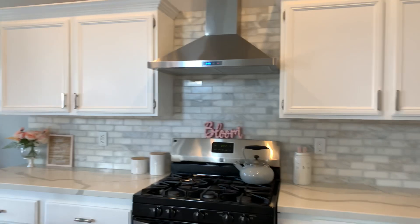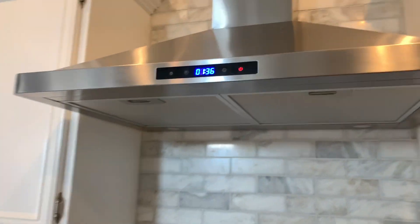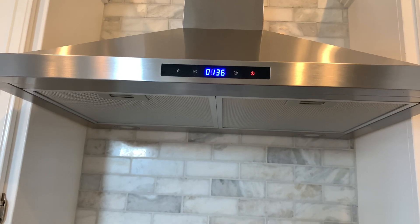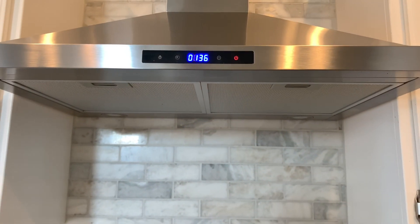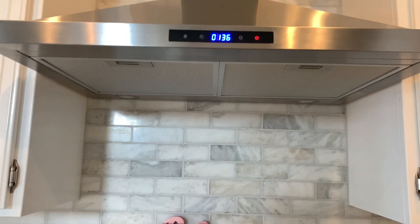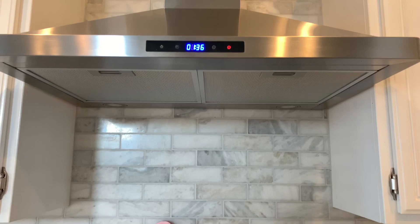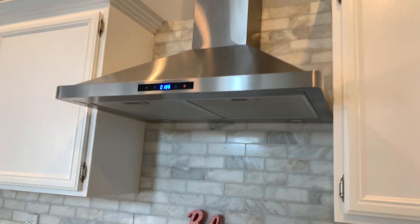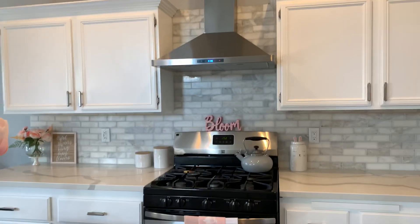One thing that I did notice when I got it was that the clock was not working properly. Right now it's 2:52 but over here it says 1:36. My husband and I tried to fix it but we couldn't, and I just didn't want to return it and have somebody install it again, so we just kept it.